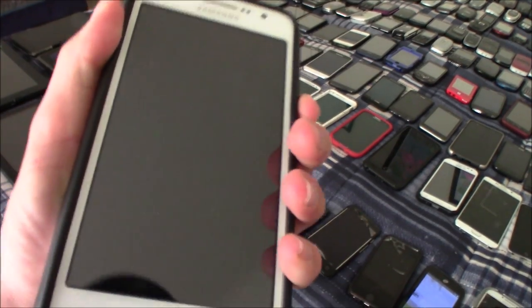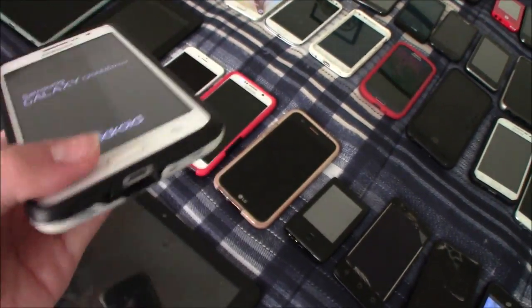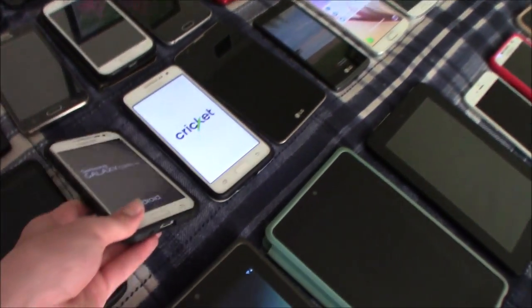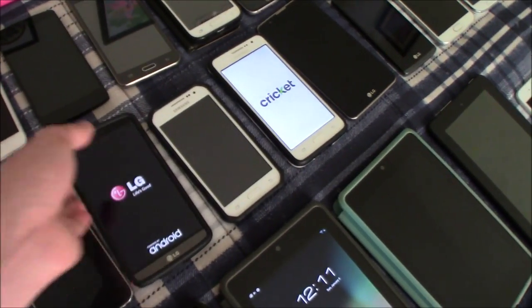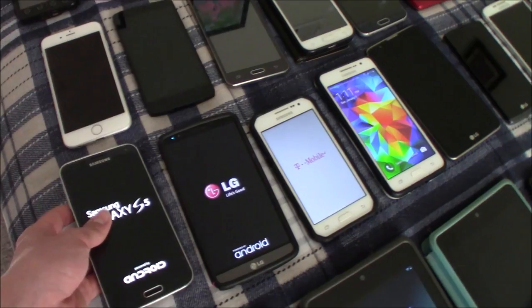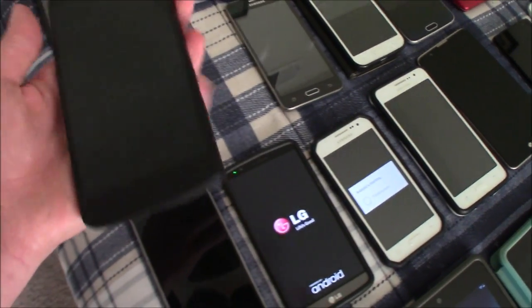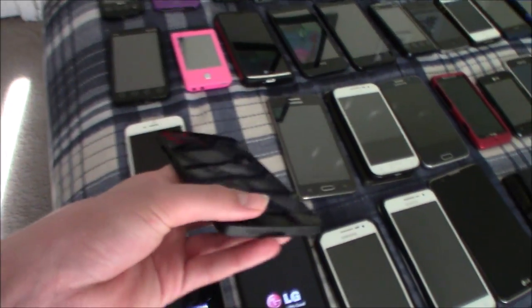This is my Samsung Galaxy Grand Prime — I have another one of these. This is another Samsung Galaxy Core Prime — this one works. This is my LG G3 — this works. This is my Samsung Galaxy S5 — this also works. This is another iPhone 6 — this one is also FMI on. This is my Nexus 5 — it works totally fine but has a bad IMEI.